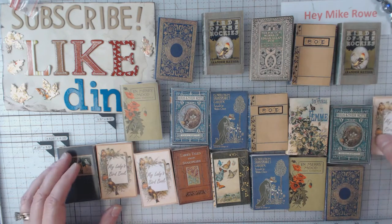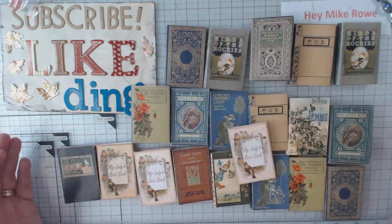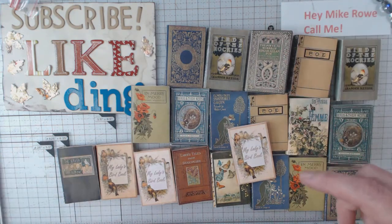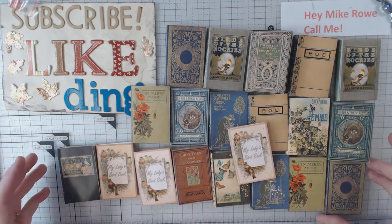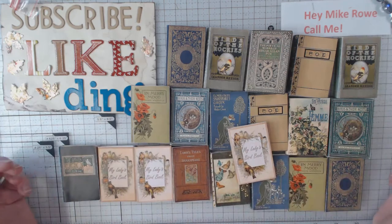I did have to do some duplication only because I'm giving these out at an upcoming retreat — which I'll show you this video after everybody gets their book — but I needed to make 19 of them. I didn't make one for myself.